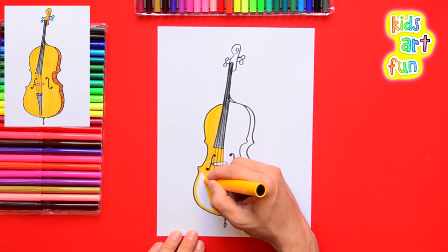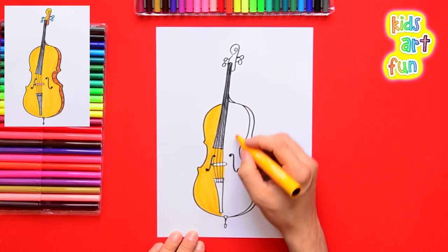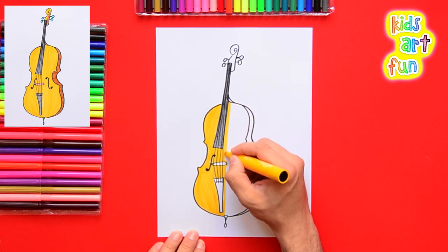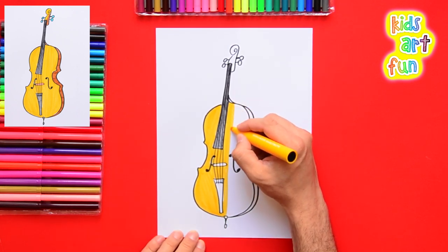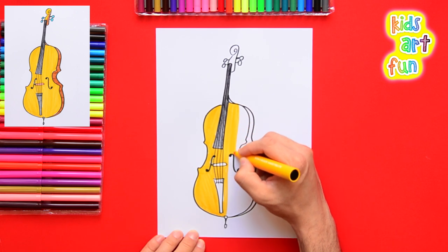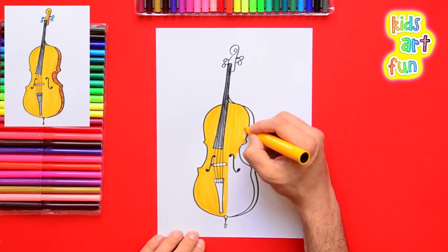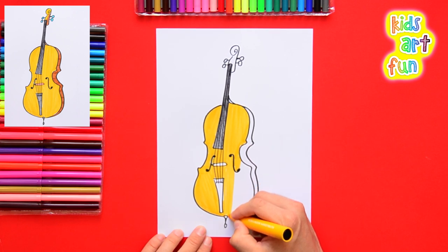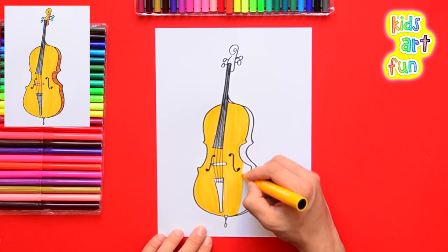Carefully color in the bottom, then do the other side, being very careful to outline the parts that aren't supposed to be yellow or wood color. It's good to use long, even strokes — just like mowing a lawn — where you color all the whites gently touching the other line. That makes it easier than scribbling and means you won't have any gaps, so it looks much more even.